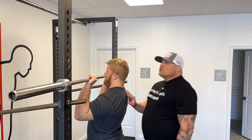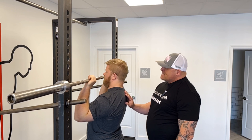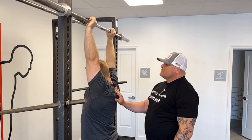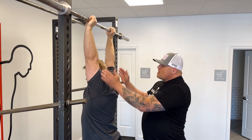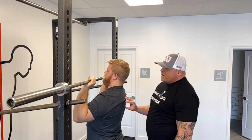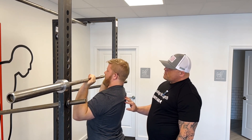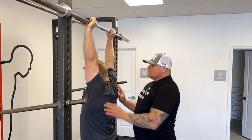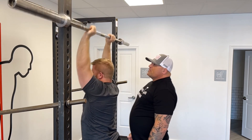Andrew, go ahead and press the bar up for me. Press as high as you can. Press. Now continue to press higher — good. That ensures we get the shrug. Go ahead and come down, lead with the elbows. Let's do one more, Andrew. Go ahead and press the bar up — press up as high as you can. Now press a little higher. Good, you see the shrug there. Lead with the elbows, come down.